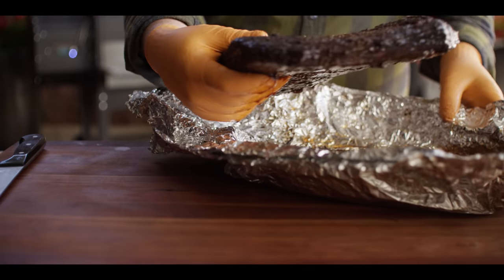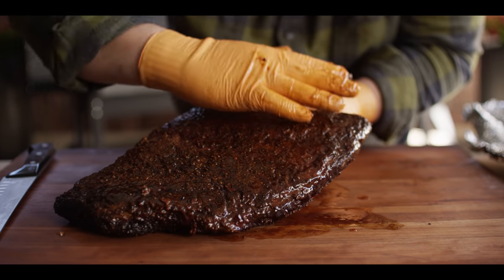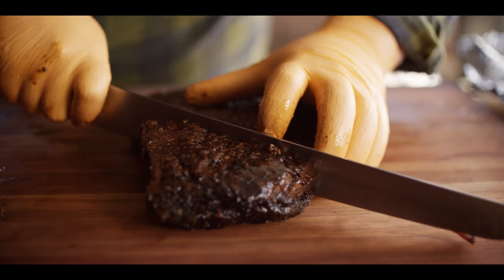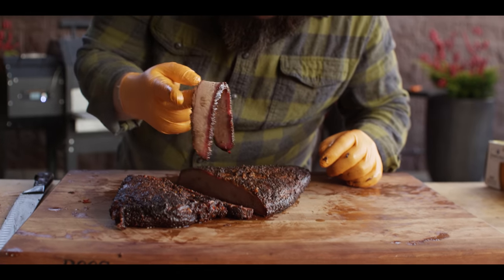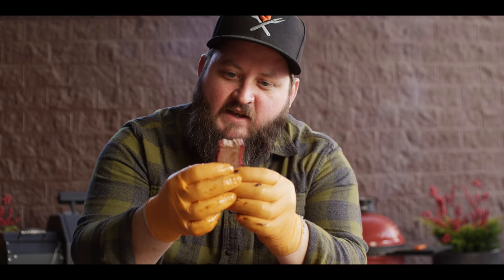The burnt ends are finishing up on the grill, so let's go ahead and slice into the flat, and then we'll pull the burnt ends off. Pull this thing out of the foil. What we're gonna do here is look for the strands of meat and which direction those muscles are running in — which means we wanna cut opposite of that. Let's check this out. That's a sweet little dangle. Give it the tug test — pops right apart. Great texture to it still. Plenty tender. Juicy. Delicious. That's what we're looking for.